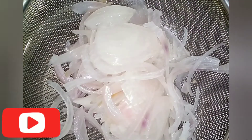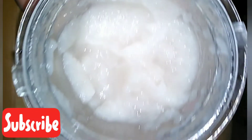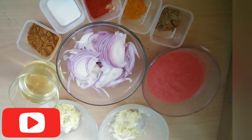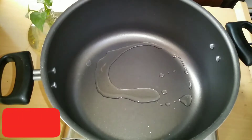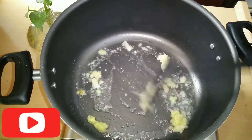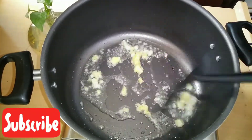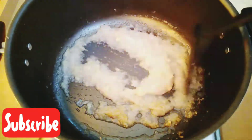We have to cook it in the pan with a small amount of tomato puree. We are ready to cook it. We will cook it in 2 tablespoons of oil and 2 teaspoons of ginger paste. Put the paste in the pan and cook it.